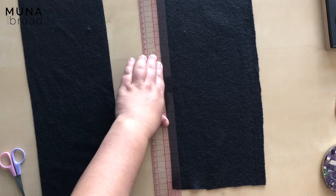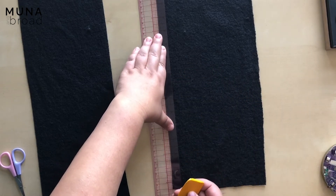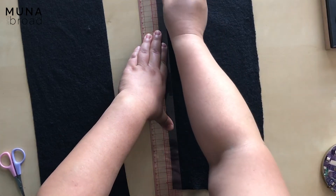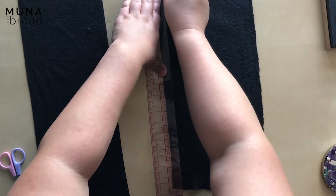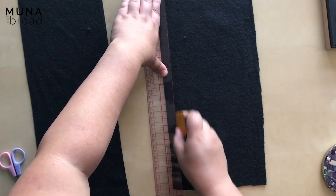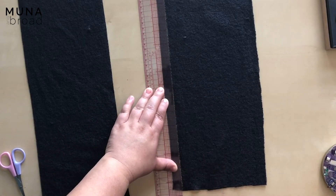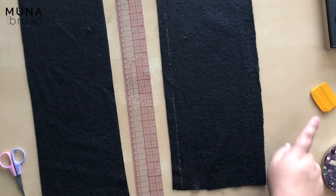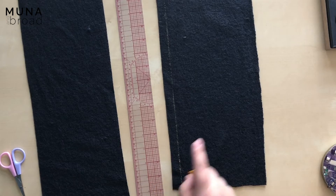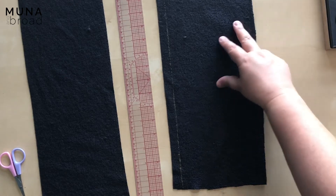You can mark that however you like, but you must use a marking tool that is very easily erasable. This waxy chalk works fine for this fabric. What I recommend in the instructions is actually a chalk wheel, but I can't find mine right now. I've tested this waxy chalk on this fabric and it erases fine with the iron, so that's okay.